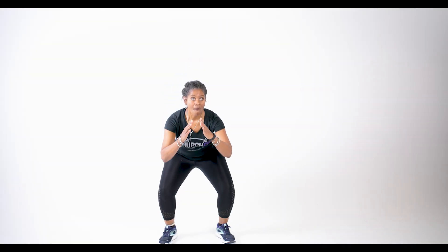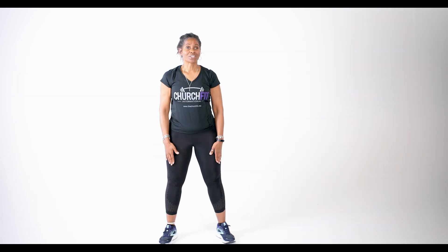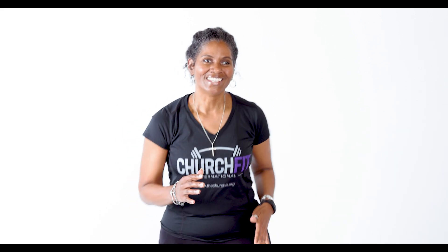Now we're gonna work these legs. I need you to give me some squats. Squat — take it down, backside is out, hands are forward, take it low. If you have to go slower, that's okay. Now right here — our resting. We come right back here to rest. We're gonna do another round of those squats. You should be feeling the burn by now, and if you need to stop and get a drink, that's okay, because this is your workout.